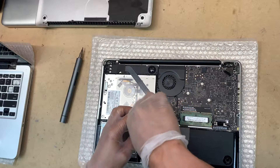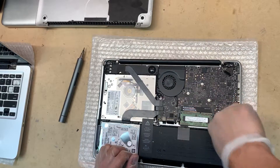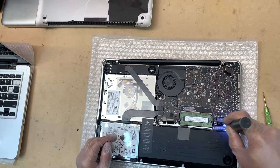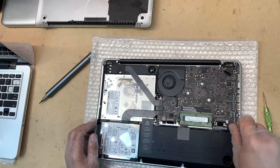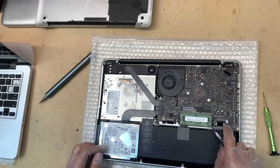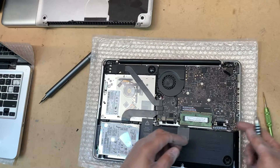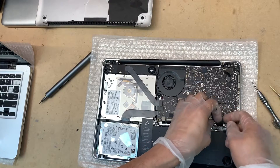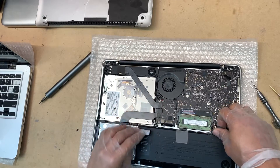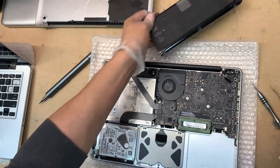You're kidding me — I've got a stripped screw. This screw is basically stripped, but let me see if I can still open it.